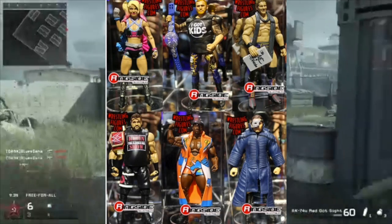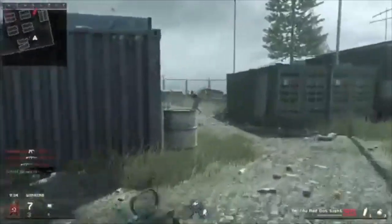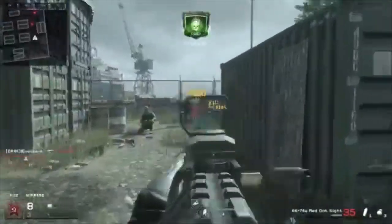Welcome everyone to E-R Wrestling. Today I'm going to take a look at these pre-order Elite Series 53 Mattel figures at Ringside Collectibles.